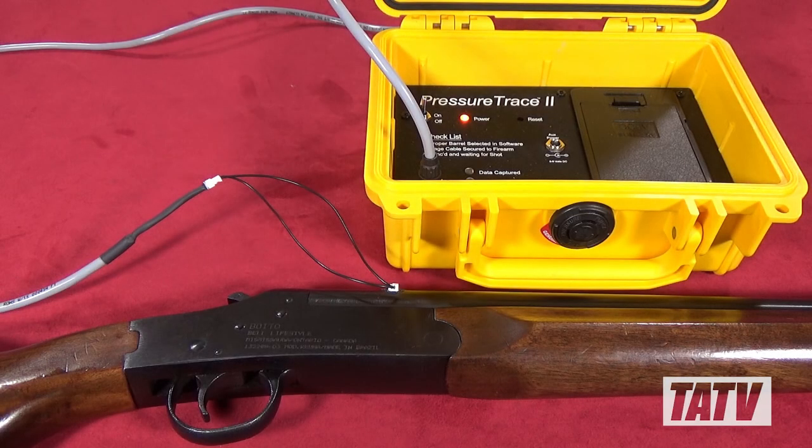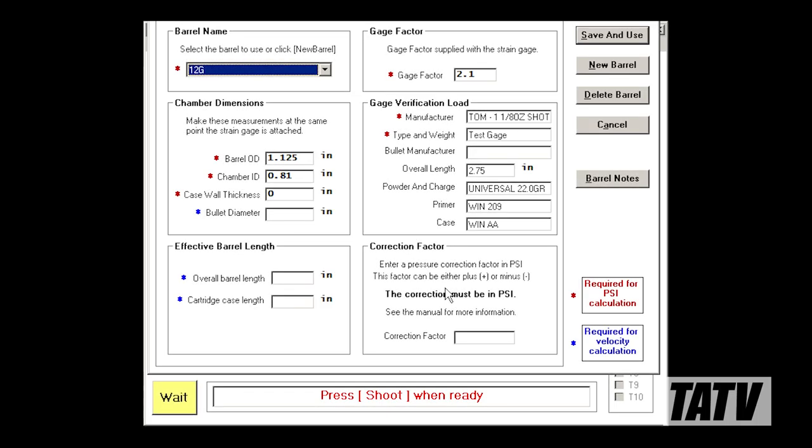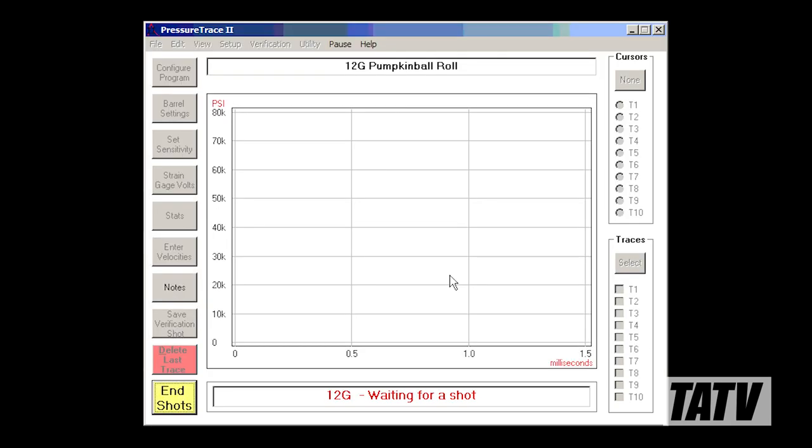In terms of hardware, we're now ready to go. As the Pressure Trace 2's computer interface is wireless, connecting it to my laptop is as easy as turning on the Bluetooth adapter and starting the program. Here I've entered all the pertinent information including the outside and inside diameters of the barrel and chamber, as well as the details of my verification load — basically a load with a known pressure value used for comparison. With the system connected and configured, measuring chamber pressure is a breeze.